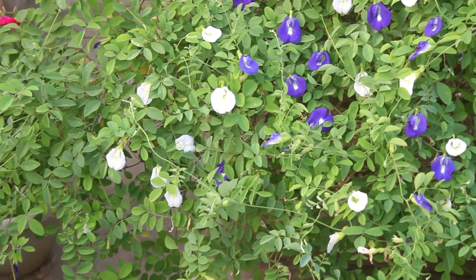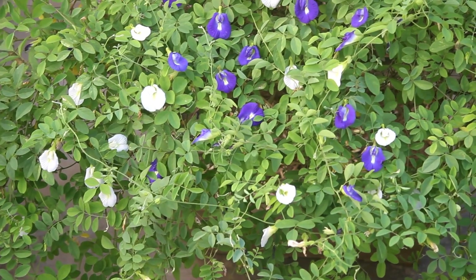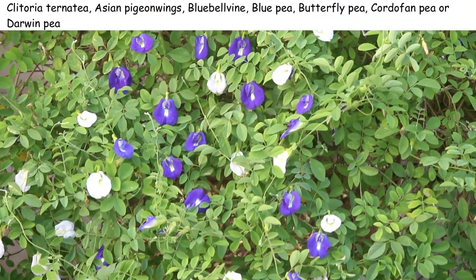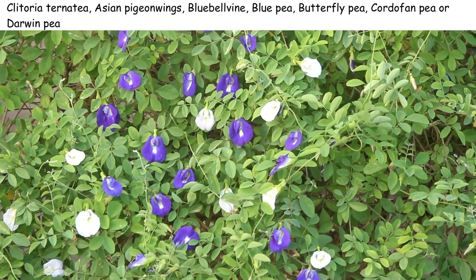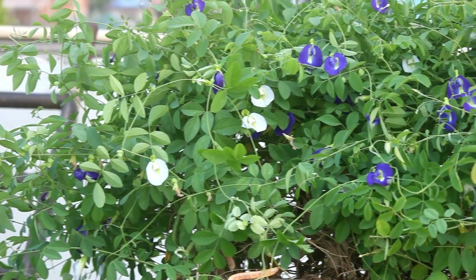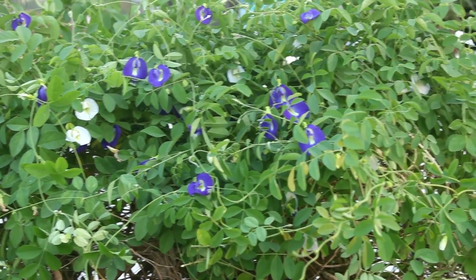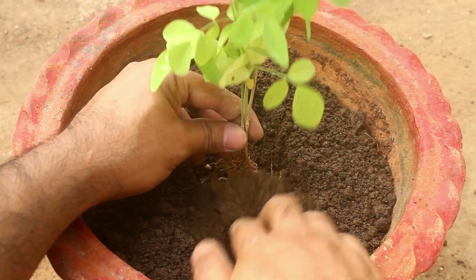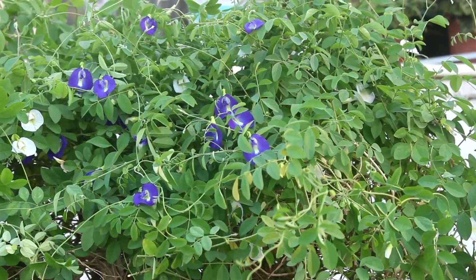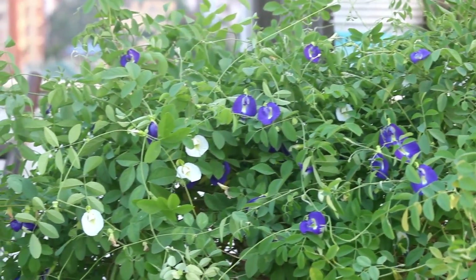In today's video, we are going to see how to get more flowers on aprazita or blue pea plant. It has many other names and you can see them on the screen. In case your aprazita plants are not blooming, then this video is for you. Aprazita is a summer flowering plant and it continues to bloom till around October end. In this pot, I am growing both blue and white varieties, that is why we can see blue and white flowers.